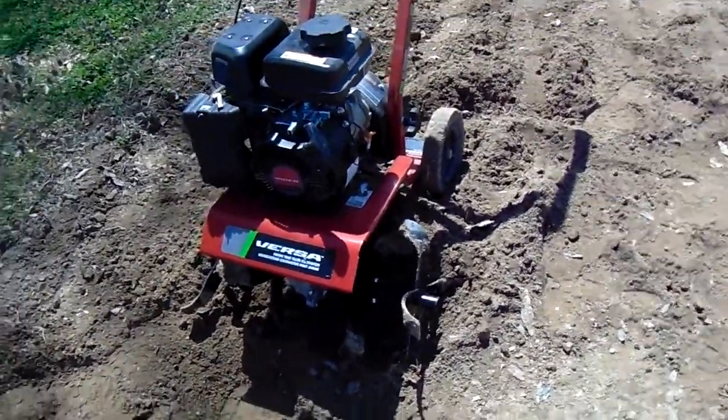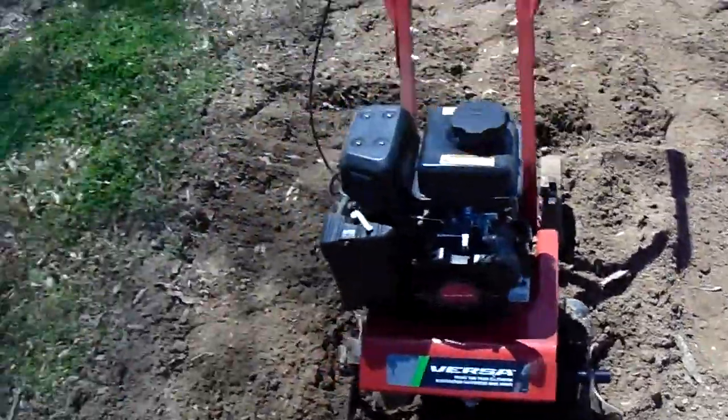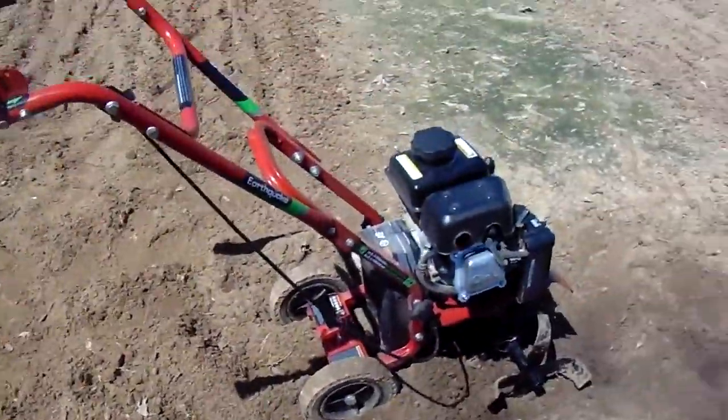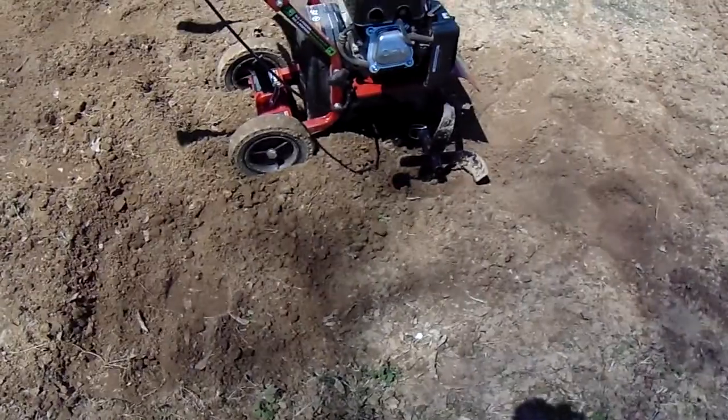The Earthquake tiller seemed like it was gonna run really good. I thought great, you know, for it to be a small little thing it was doing well, but it seems to get hot, overheat, whatever, and it's shutting down. It shut down earlier. We left it for about 30 minutes, came out here, and it cranked right back up again. No problem.